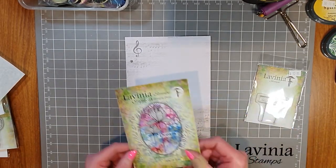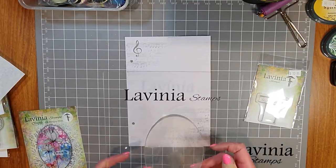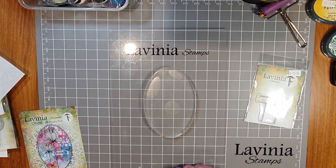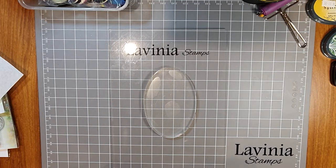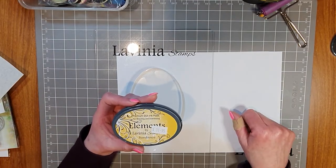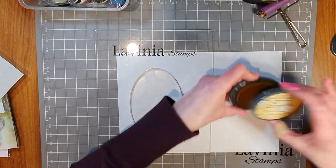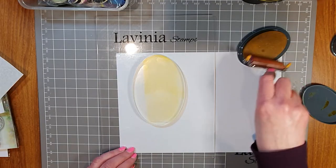I'm going to start with a gel press. I've got the Lavinia elliptical gel press, which is an oval shape, and I've popped it on my large Lavinia acrylic board. I'm going to make a gel press print onto the page first. I'll use the Elements ink pads on the gel press — they're beautiful, vibrant, and very inky, so they work extremely well. I'm starting with Sundance, a really beautiful yellow color, and inking up the brayer to put yellow all over the gel press.